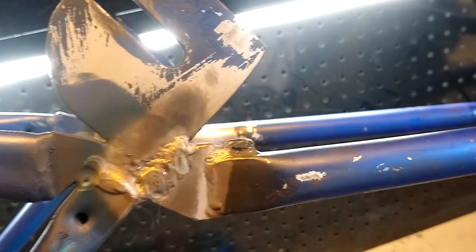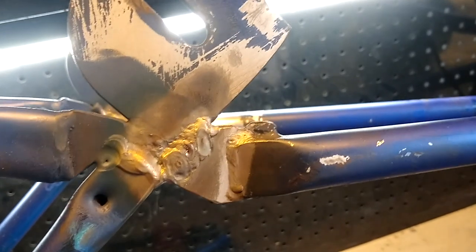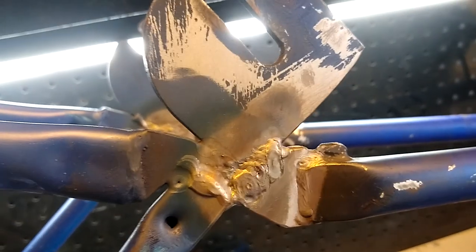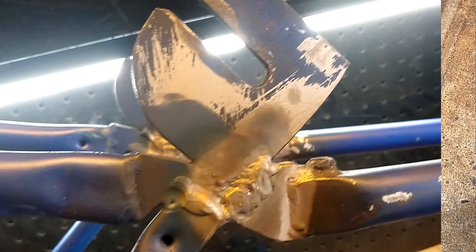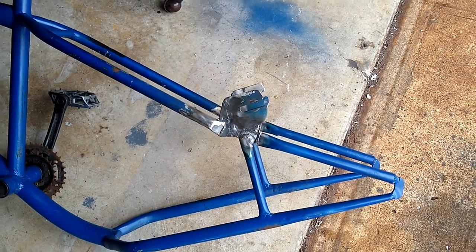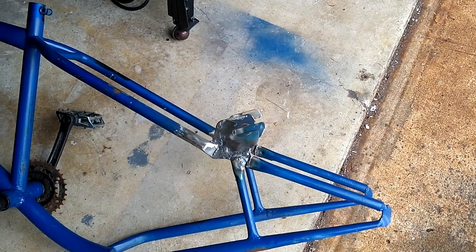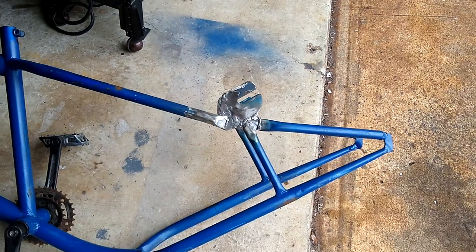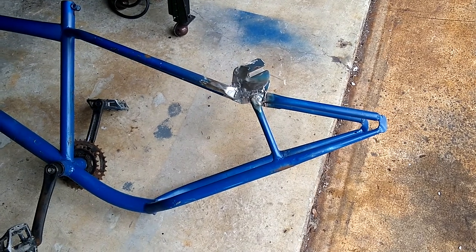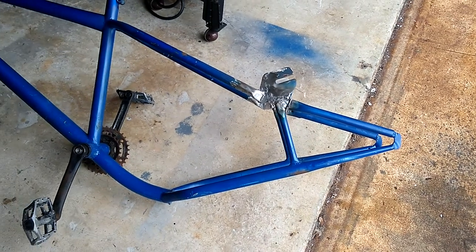I'm going to get a piece of cardboard, trace out my parts, cut out some steel, and fill those parts in. I've got my gaps filled up, at least what I had in mind for now. I'm going to go ahead and throw some paint on this, give it a gander, and see if I'm satisfied with the back end of this bike.